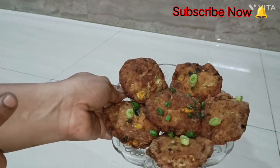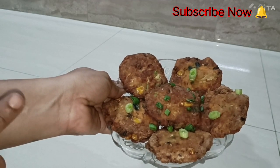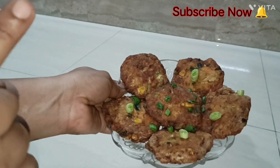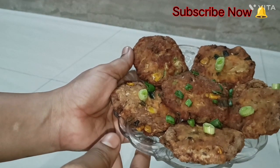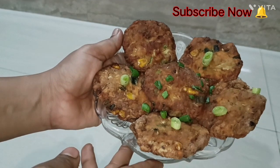I will see you in the next video. Don't forget to subscribe to the channel. God bless you.